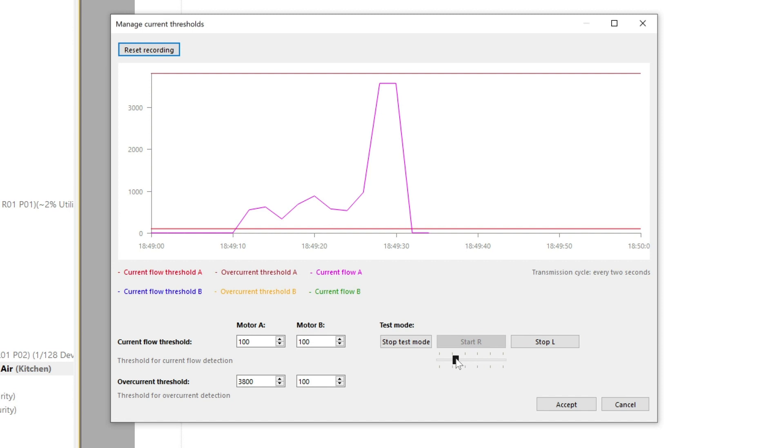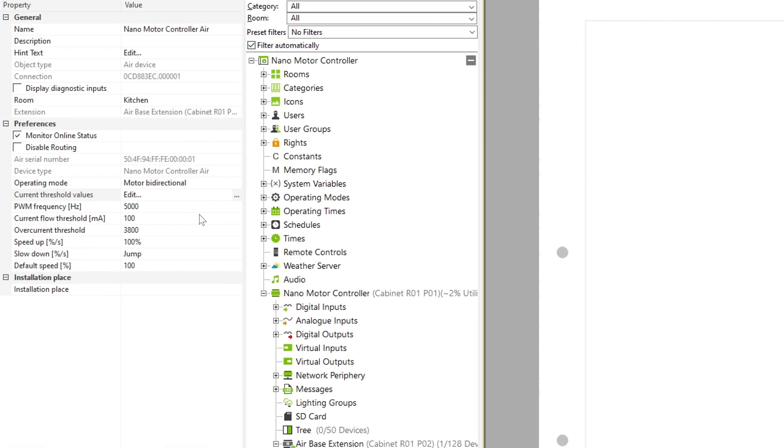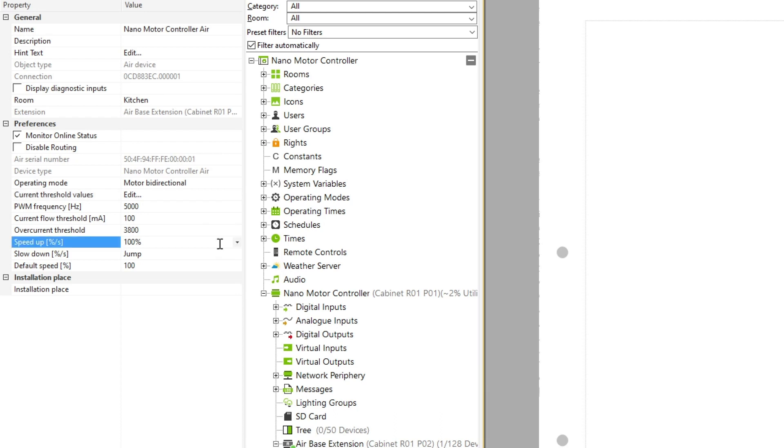Current flow detection and overcurrent detection are only available in bi- and unidirectional modes. Next, you can set the PWM frequency to suit the motor that you're using; however, note that the PWM frequency can't be set in dimmer mode — here it is fixed at 400 hertz. Finally, you can define the acceleration and stopping pattern in percentage per second, as well as the default speed.